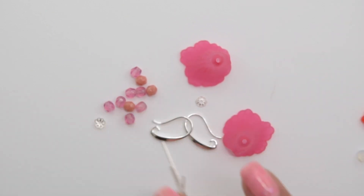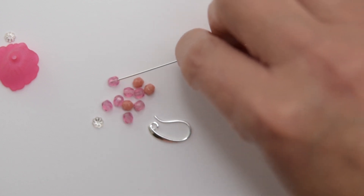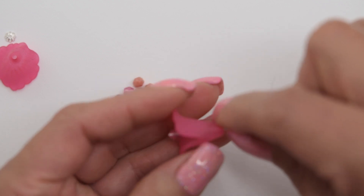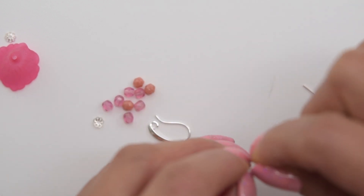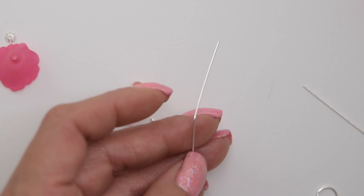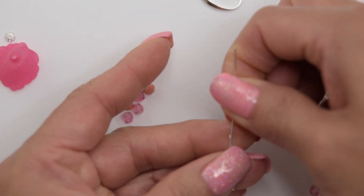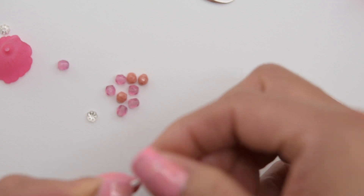We are going to grab some head pins. I'm going to take one of our pins and place a bead on it to see where I want it to sit — somewhere around here. I'm going to cut it right there and bend it a little bit so we can see. I'm going to be cutting two because we have two earrings, so we have our first two.